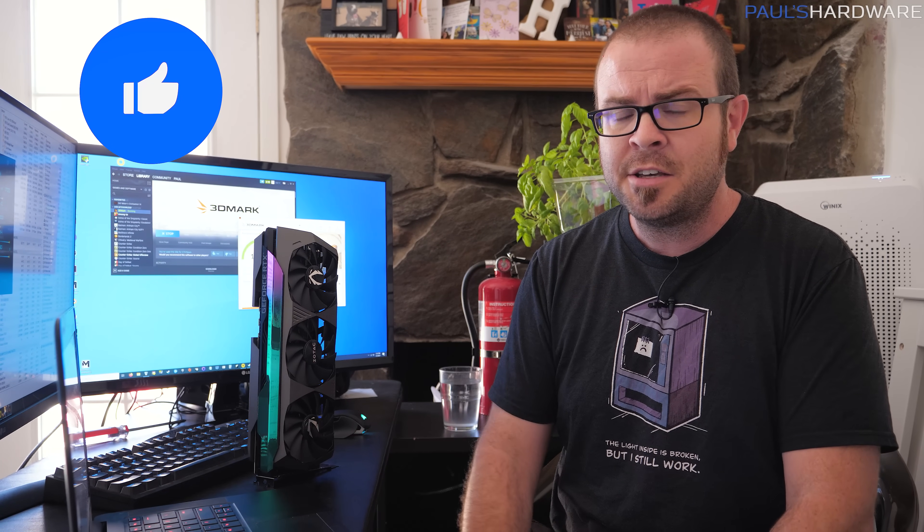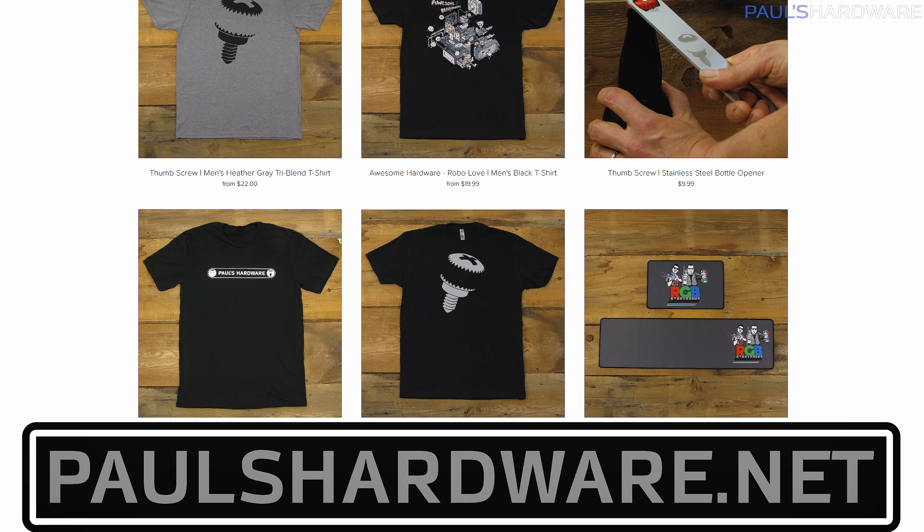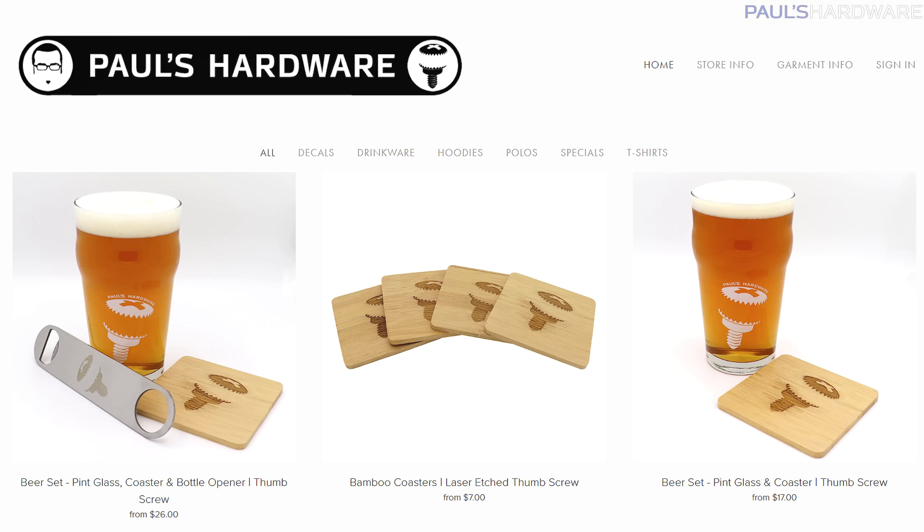I wish I could just talk about the card's thermal performance and the fact that it kept the memory temperature down, but I spent too much time on this already. Let me know what you guys think in the comments below — I really appreciate that. I made a commitment to do some coverage on this graphics card, and I decided to give it a fair shot against the Founder's Edition rather than do something gimmicky. If you enjoyed this video, hit the thumbs up button. You can find links to the graphics card, test bed, and my store where you can buy merch with the thumbscrew logo, including coasters and pint glasses. Thanks for watching, and we'll see you in the next video.